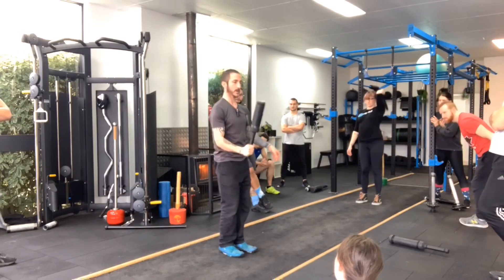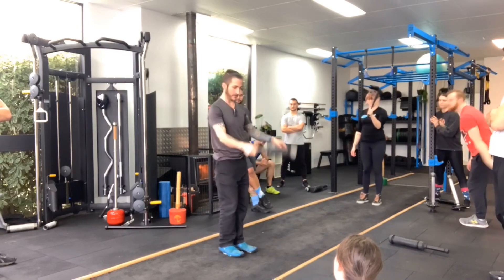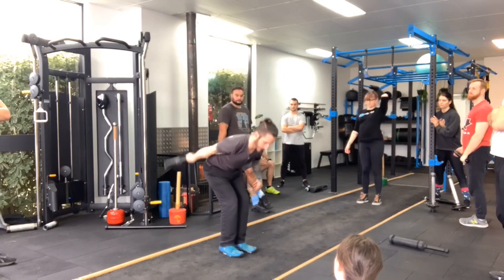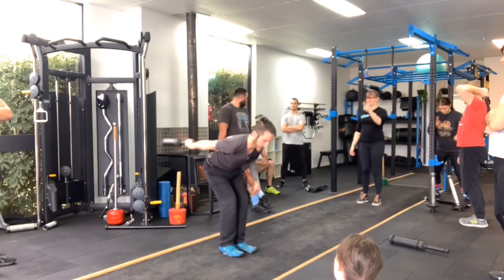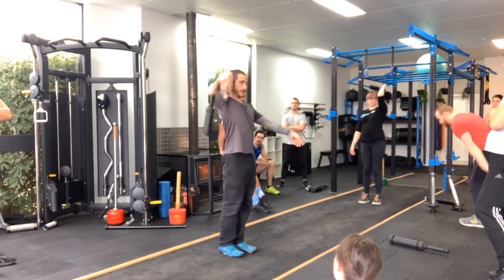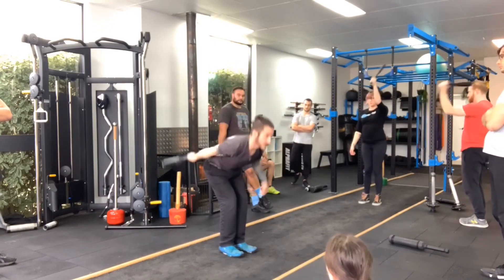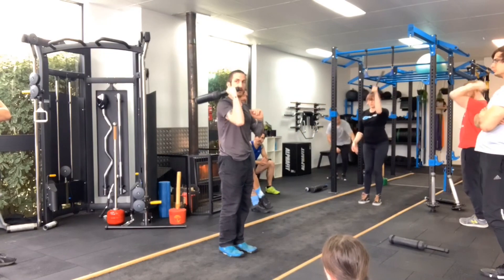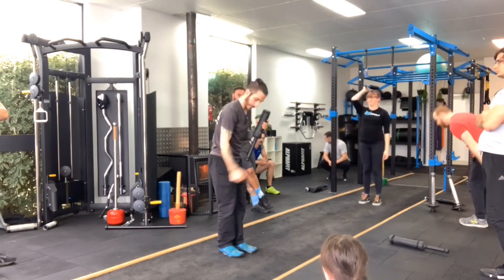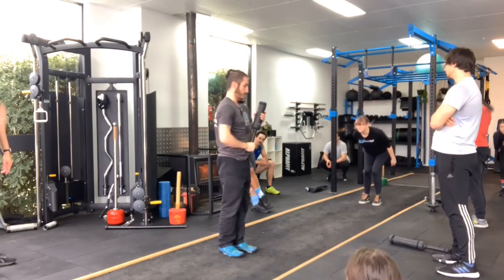So it goes here, then up. When you join it all together, keep the elbow pointed forward the whole time. Pull down — it's tight. As I come here, I'm pulling straight down, not casting forward. That's the importance of what I was saying before about where to relax your grip and where to grip it.